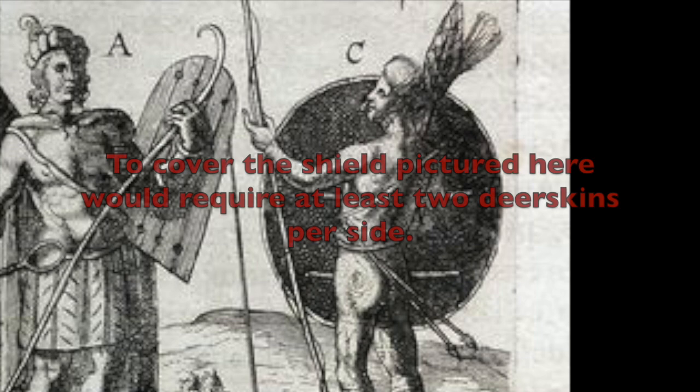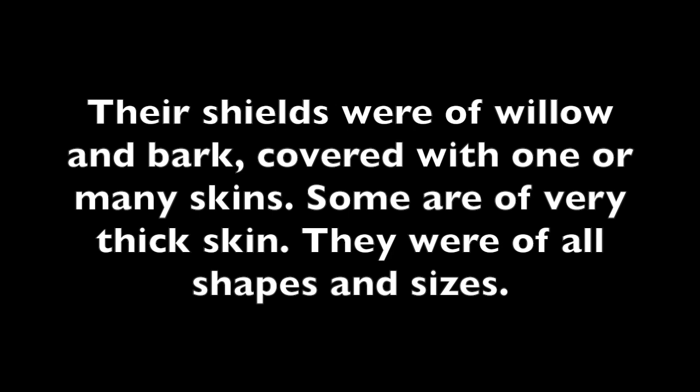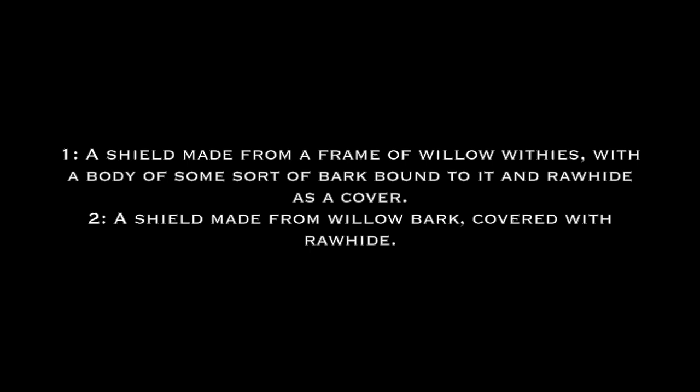Let's go over the literary description again: their shields were of willow and bark, covered with one or many skins. Some of them are of very thick skin. They were of all shapes and sizes. There are several different ways to parse that description, and each different way provides a different interpretation. I'm showing what I consider to be the three most likely interpretations on screen now. Now let's have a look at the archaeological record to see if there are any shields from other cultures that have survived and match these descriptions.